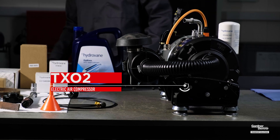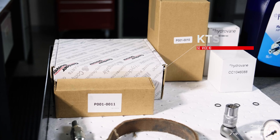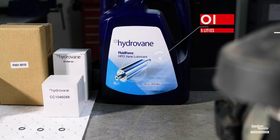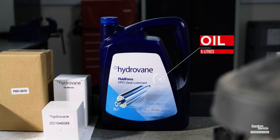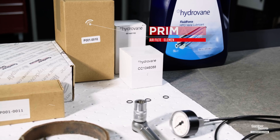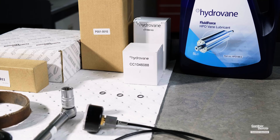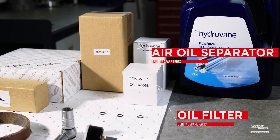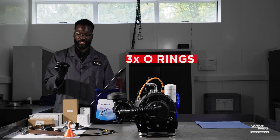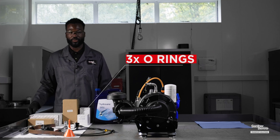The parts required for the service are a KTS TXO2 service kit and a 5 litre bottle of oil. Contained in the service kit is a primary and secondary air filter element, an air oil separator, and an oil filter. You will also receive three o-rings which you would need to replace on an oil fill plug and the oil drain plug.